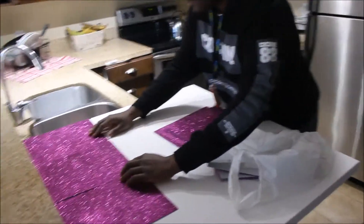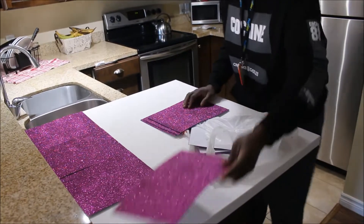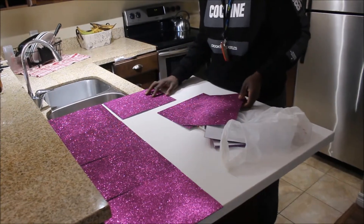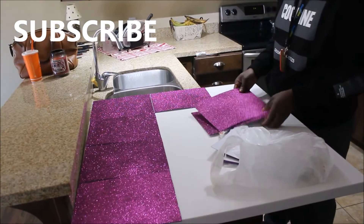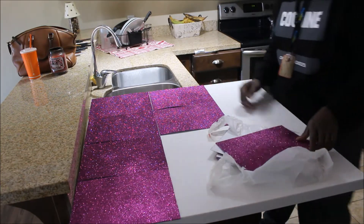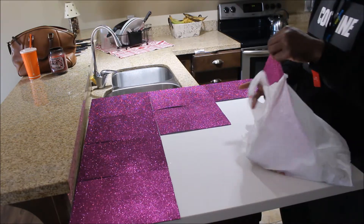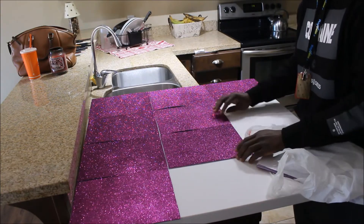Hey guys, welcome back to my channel! Today I am making a DIY backdrop. If any of you guys are interested, this is less than $100 in Canada, but if you are in America, in the States, it's going to be less than $50 — you could even probably get it for less than $20.